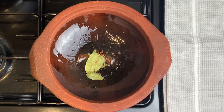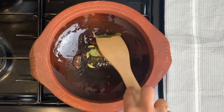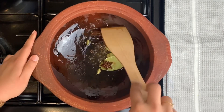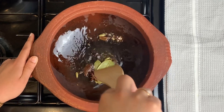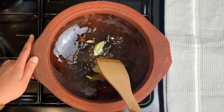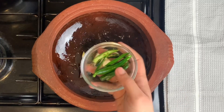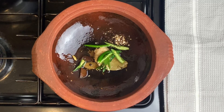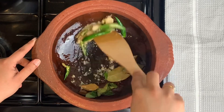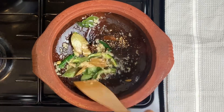We add 1 tablespoon of ginger garlic paste. Then we will add 3 ingredients to the garlic paste. We will add ginger garlic paste to the garlic paste.